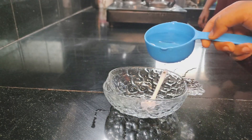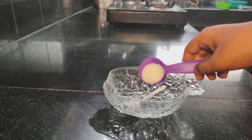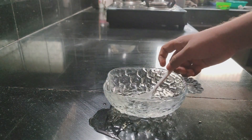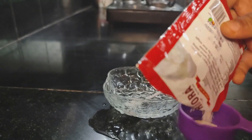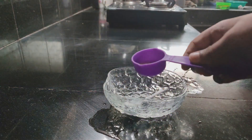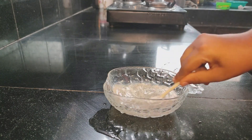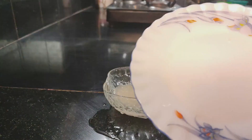I'll add a tablespoon of instant dry yeast in the middle. That is a tablespoon of salt. I am going to mix it up.